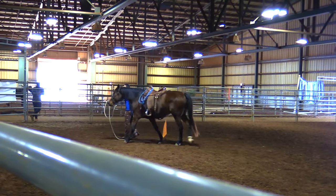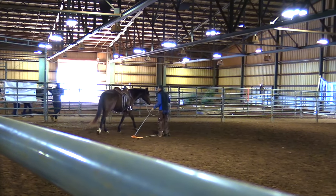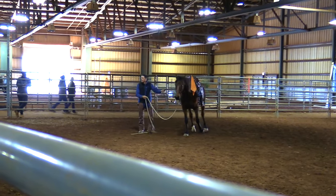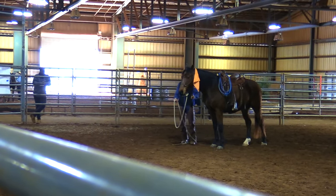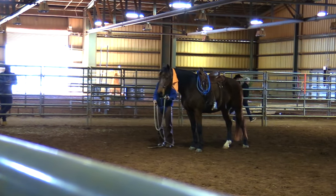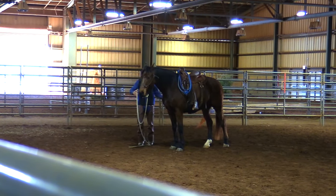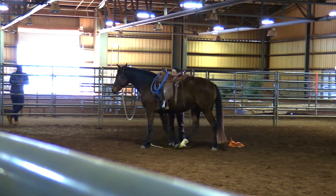If a horse can handle the flag, or a raincoat, or a tarp, or a sack — in motion — they're going to handle it standing still. That's the easiest place. And how does he know to stop? He knows to stop when I bring my arms in and just chill. But if I do this — get ready — he understands lift and go. So that's the same thing we do riding. My posture's coming down.